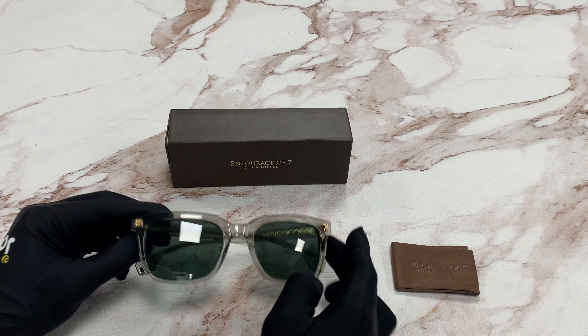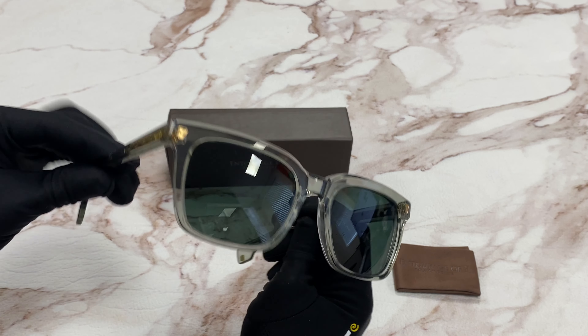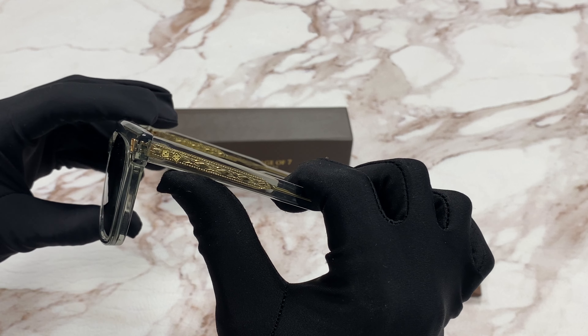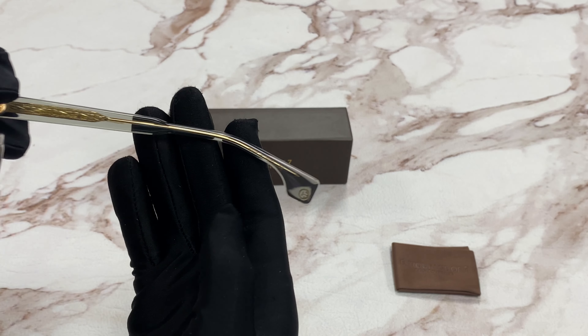The color of the frame is crystal and the lenses are a green color. It has a rectangular shape. On the temple, you'll see dice that equal to seven, and on the temple tip, the Entourage of Seven in gold, and it's made in Japan.